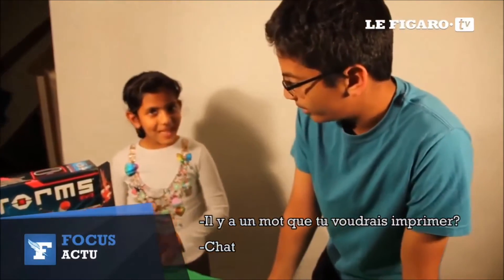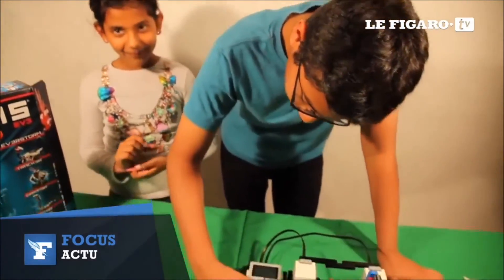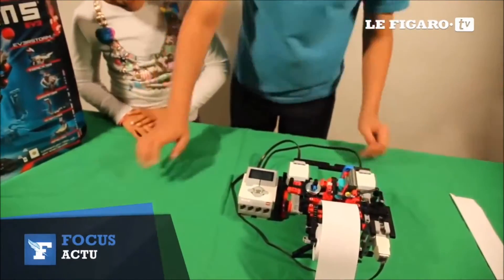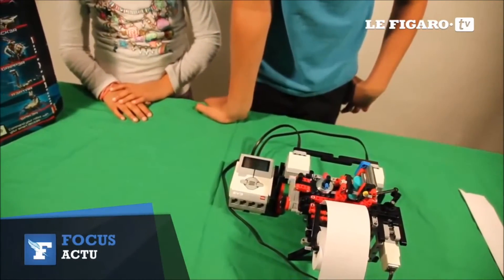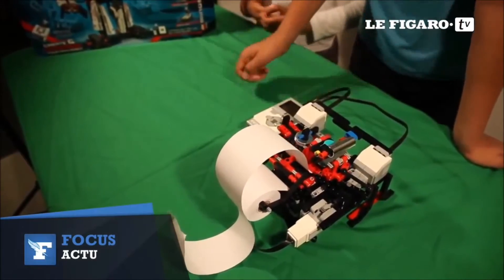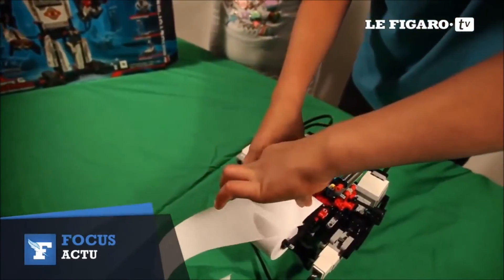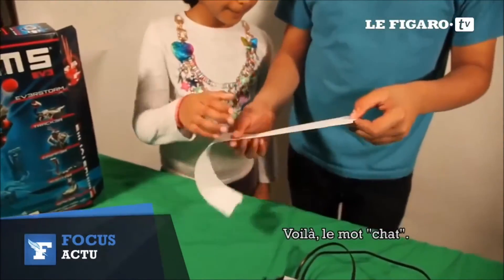Anoushka, would you like to say a word that I could print? Cat. Cat, okay. It came out here — this is... cat.